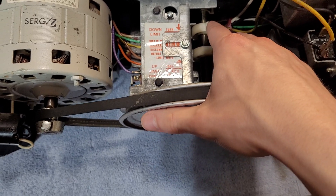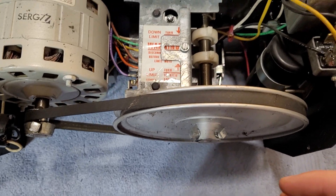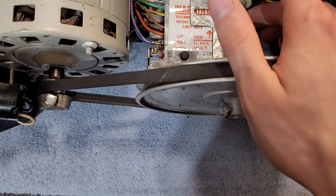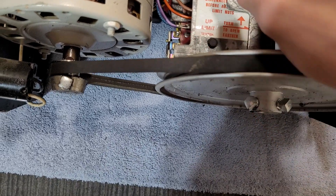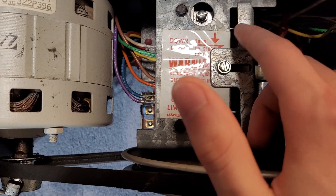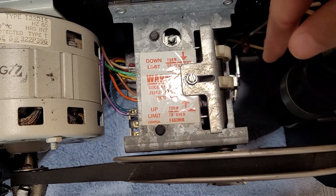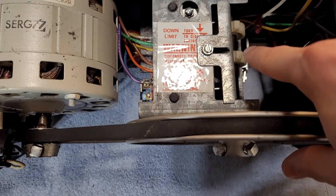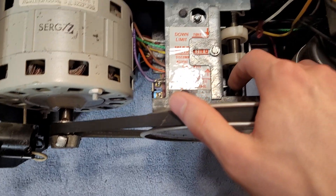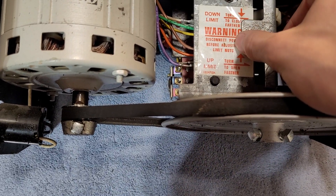The top nut is going to be for the down limit. The bottom nut is going to be for the up limit. Essentially, the farther apart these two cams are, the less the opener is going to travel. You can see they've got a little diagram here. If you want the door to close farther, turn the cam this way. And if you want the door to open farther, turn the cam this way. It's a straightforward process — it can take a little bit of time to get it exact — but once you're done, you just slide this plate back.